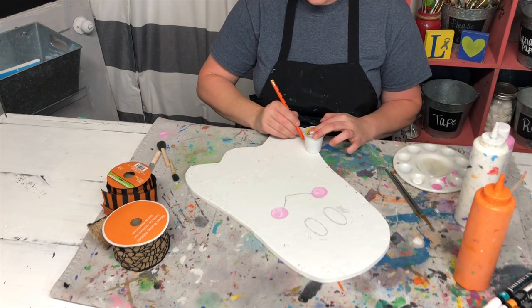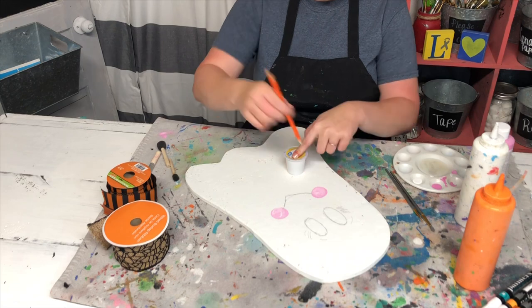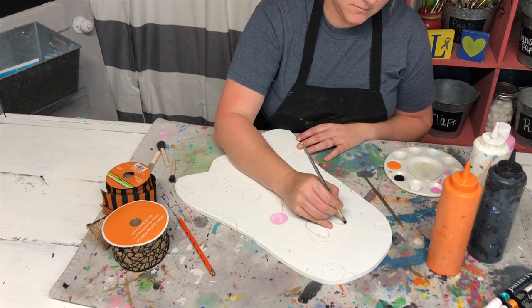To make the large polka dots I just traced around a knockoff version of a K-cup and randomly put circles wherever I wanted to. Then you'll paint in the inside of the eyes with some black.